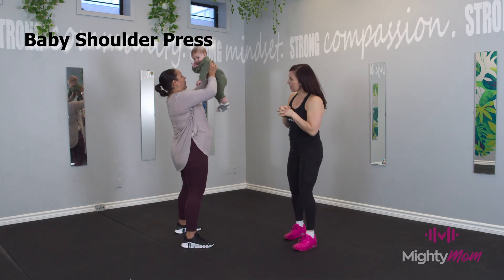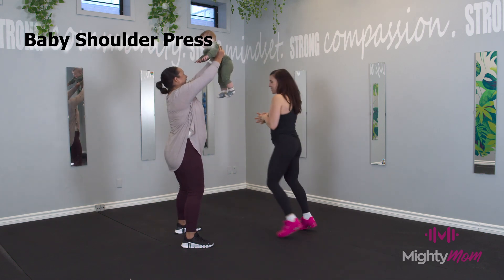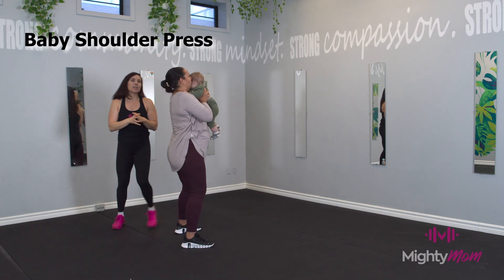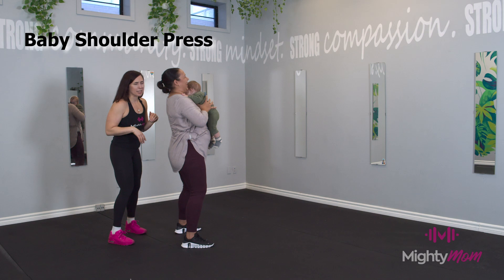She's definitely feeling this, making sure that you're not sinking into the lower back. Good adjustment. Really, really nice. Because we do that when we have weight, definitely holding a baby. He usually loves this, but not today.